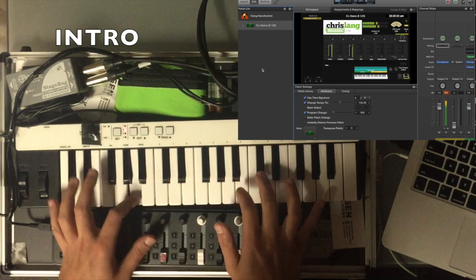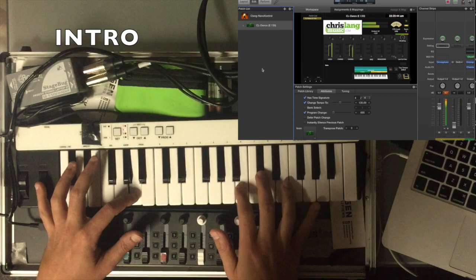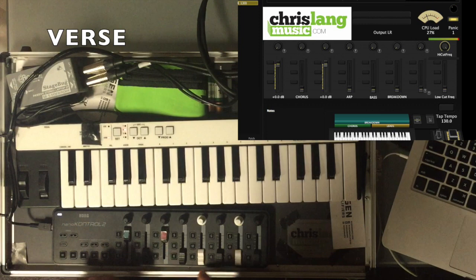You can filter it in. So that's the first fader and third fader. Then on the 4th fader we've got the ARP which you can introduce in the verse.